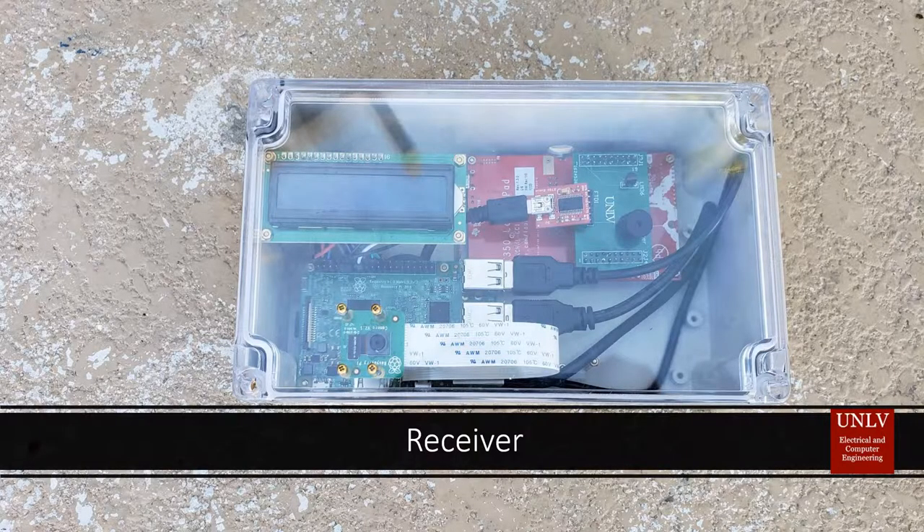Our receiver is composed of multiple components. It includes a microcontroller, a Raspberry Pi, a camera, an LCD, and a buzzer.